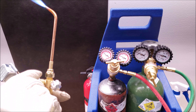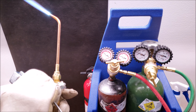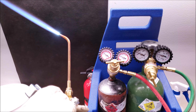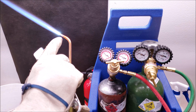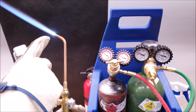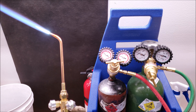We can go ahead and increase our acetylene, and as you can see right now we have a nice reducing flame. There's three parts: the inner one, the middle one, and the outer one. That's how you can tell what the reducing flame is — hopefully you can see those three flames right there.